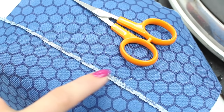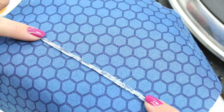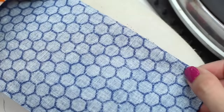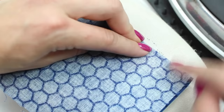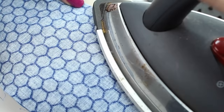Once both of the seam allowances are trimmed to one-eighth — 3 millimeters — we can then press your fabric for the second time. So now we're going to position the right sides of your fabric together. We've got the two right sides together, the wrong side is facing up, and we are going to press along the seam that you stitched previously. We want that stitched seam to be right on the edge of the fold. Roll this between your fingers until that seam is sitting right on the edge, and then give it a nice press, working your way along the seam.